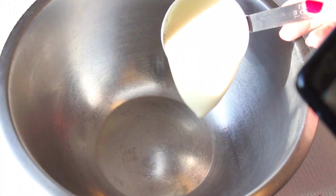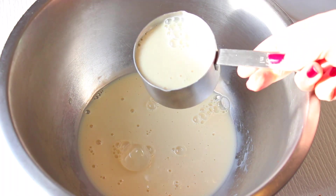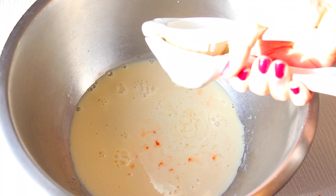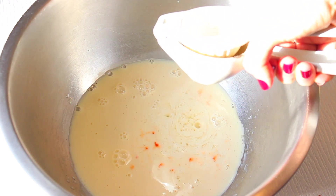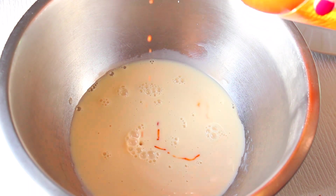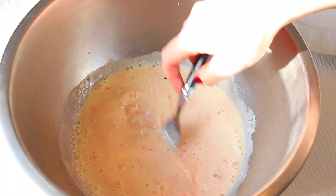First we're going to make our vegan buttermilk by getting some unsweetened plain soy milk. This is the best milk to use for buttermilk because it curdles really well and has a nice fat content to make it thick and creamy. Then we're going to add about a tablespoon of lemon juice, stir it up, and give it about a minute to thicken and curdle slightly. After we make our buttermilk, we're going to add a little bit of hot sauce and salt and pepper — I just use Frank's Red Hot, about one to two tablespoons.